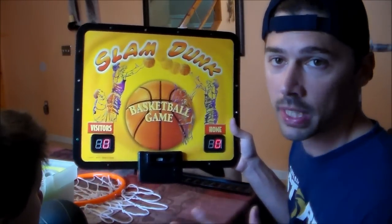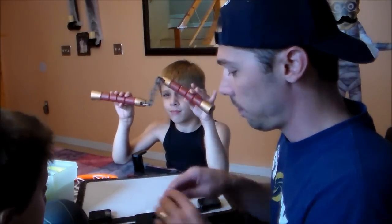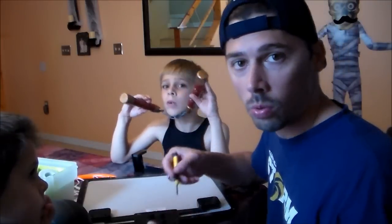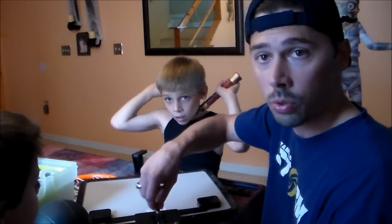First thing you want to do is always replace the batteries with brand new batteries. If the brand new batteries fix it, then leave it. If the brand new batteries don't fix the electronic scoreboard, then you want to take out the screw back here.